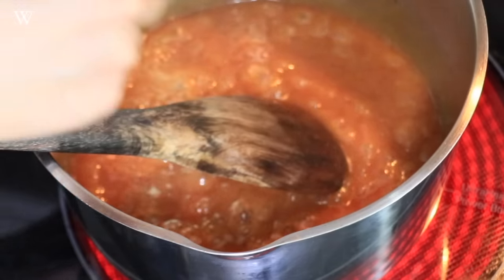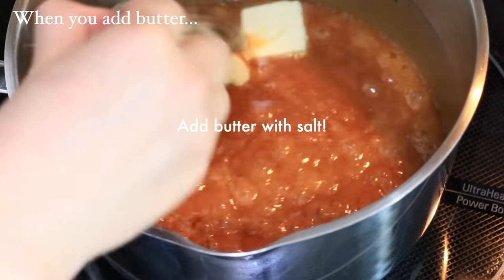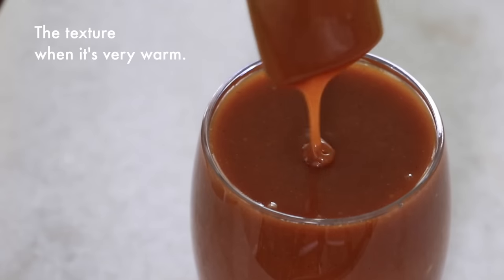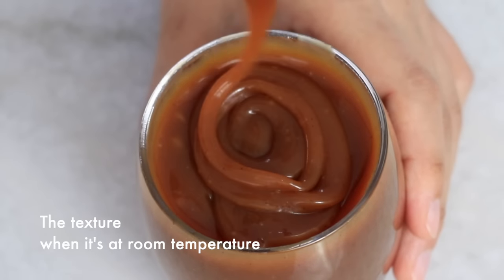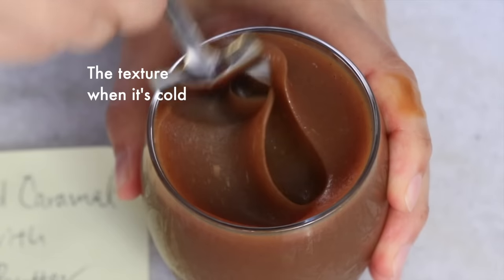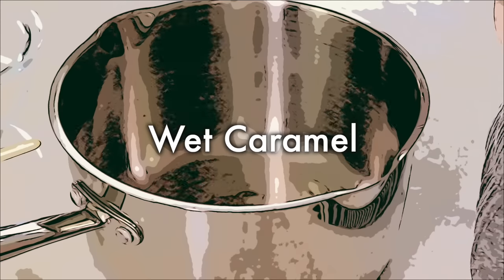When you want to add butter to the caramel sauce, you can do so when you heat it up one last time after adding the heavy cream. This is how the dry caramel with butter looks like — by adding butter, the caramel gets slightly thinner when it's hot and slightly firmer when it's cold, and the flavor gets slightly more mild. But the difference is very minor if you add a small amount of butter.